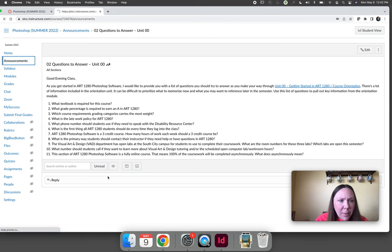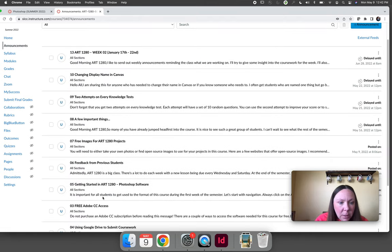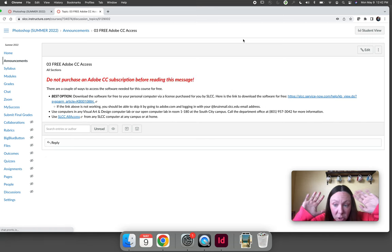Announcement number three says: stop — do not purchase Photoshop. You will get it for free as a student at Salt Lake Community College. I really want everyone to not buy the software because not only does it cost money, but it's a subscription — you have to sign up for a 12-month subscription. If you buy it for my class, which is only three months long, you have to pay for it for nine more months before you can cancel your membership.